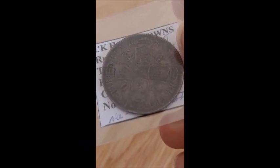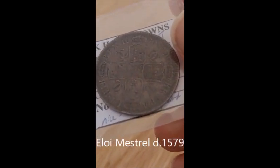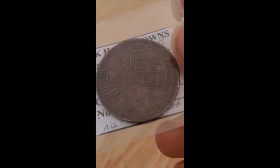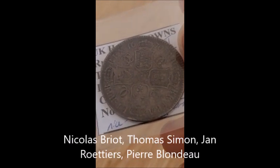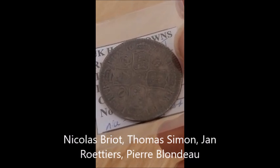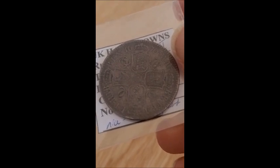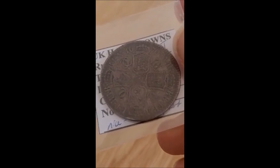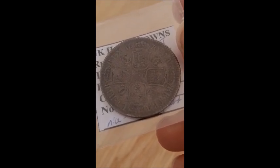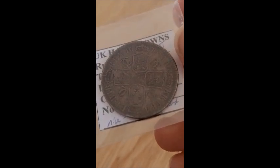Mistral ended up getting hanged in 1579 for uttering, which is counterfeiting coins. Then a man called Nicholas Breaux came over in 1631 and did a few Charles I coins. Finally in 1662 it was Thomas Simon who had designed milled proofs for Cromwell. He wanted to do the coins for Charles when in 1662 they decided they were going to make milled coins and get rid of the hammered ones — but only for the silvers. There were still hammered coins being made into the time of Charles II, and these are quite rare.